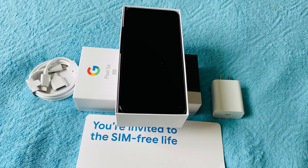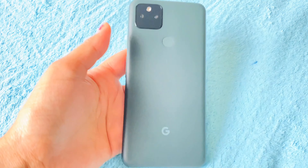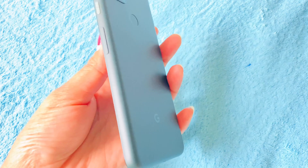Let me share some pros and cons from my research before buying. Pros: it's durable, has a crisp OLED display, best-in-class cameras, and all-day battery life. Cons: lacks a telephoto zoom lens, mediocre speakers, and no mmWave 5G connectivity.